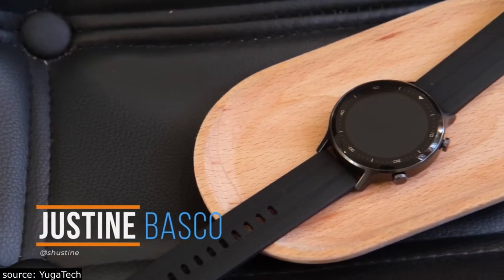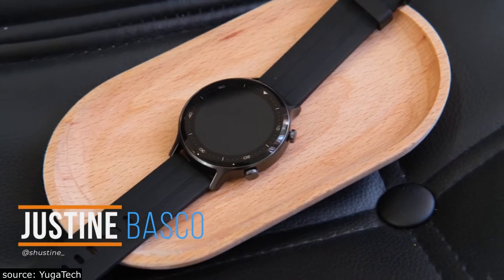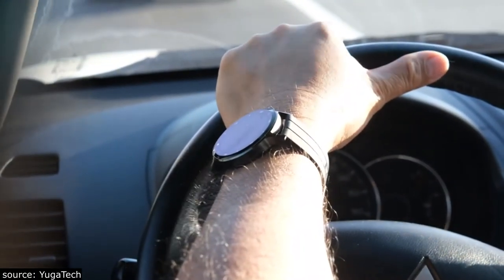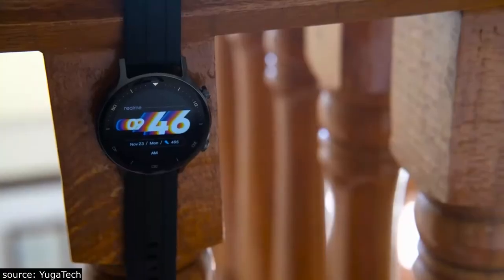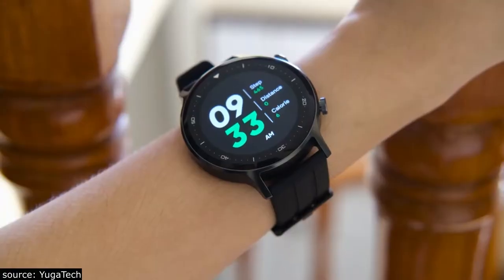Hi guys, Justin here of FigaTech. Realme has recently unveiled its latest smartwatch, the Realme Watch S. The Realme Watch S is an upgrade to the Realme Watch, coming in with a different design, strap, watch face, and of course with an affordable price. So without any further ado, let's check it out.